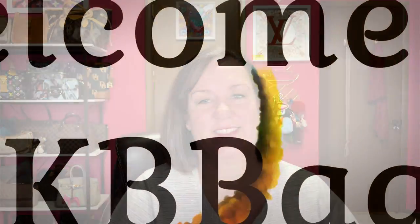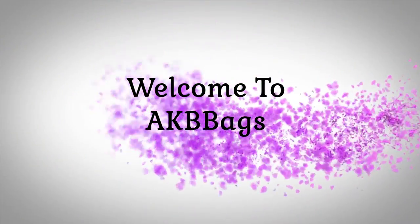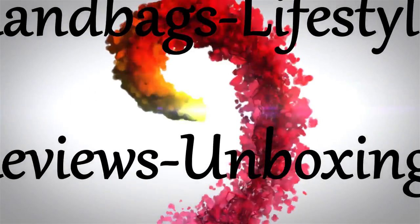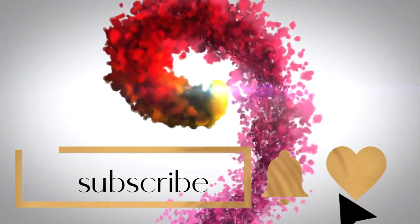Another Looney for Dooney unboxing for you. Stay tuned. Okay, yes, another Dooney box.